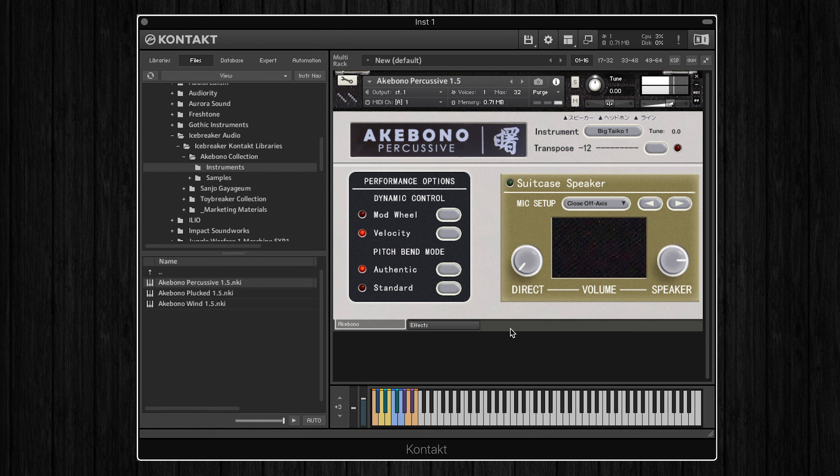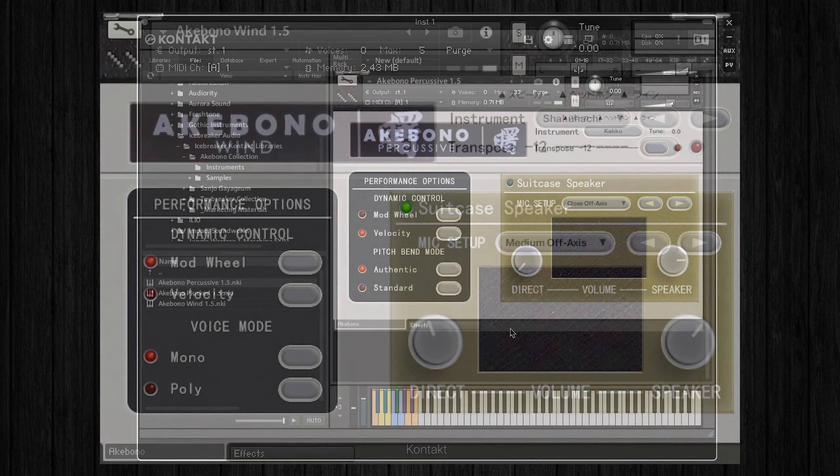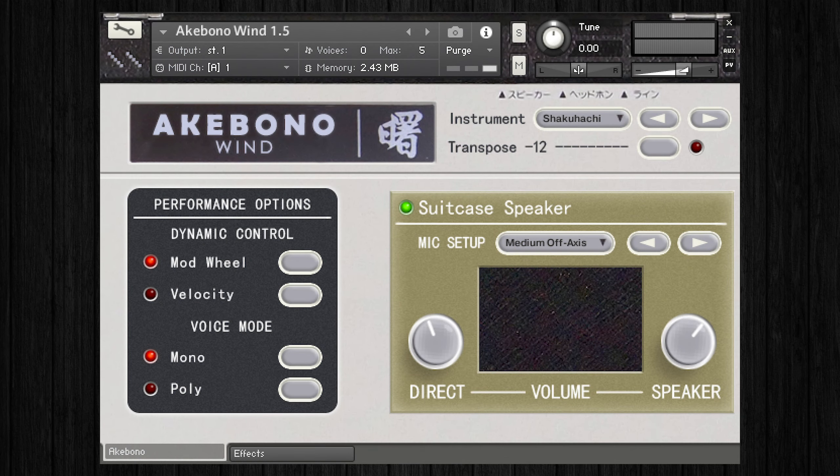Finally, it's worth noting that the wind and plucked patches also feature two keyswitches each. On the wind patch, the keyswitches will trigger a tremolo effect, and on the plucked patches, they'll change to two different articulations per instrument. So that was the Akebono Collection by Icebreaker Audio, a really unique collection of instruments sampled directly from the Japanese Akebono Koto synth. This is a lot of fun to play with, and I think you can get really creative about how you use it and implement it into your music.